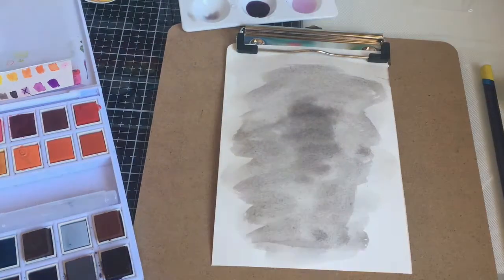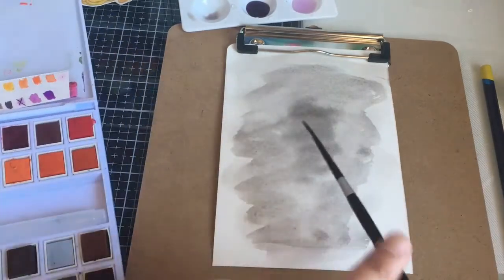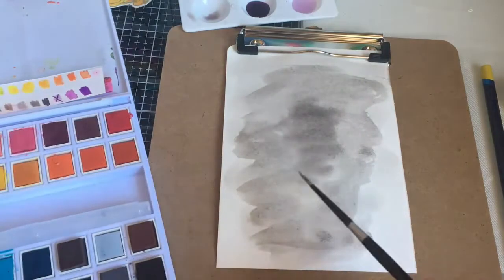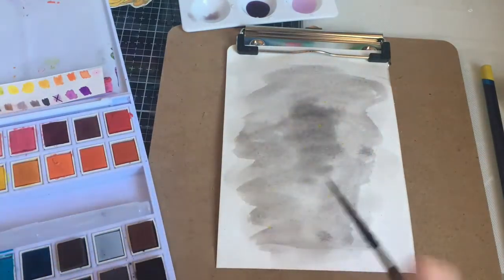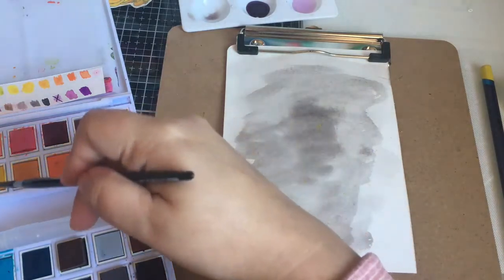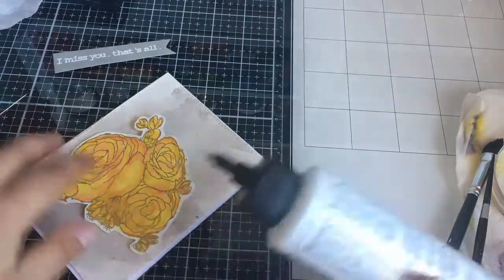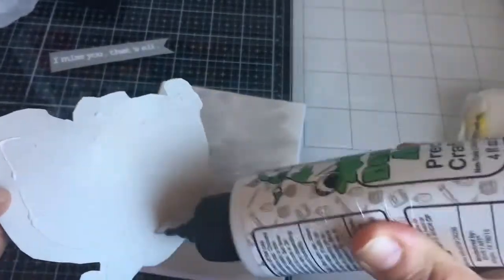I wanted some yellow flicks of paint and I realized they didn't show up because there wasn't enough water, so it's very subtle at first, but you can see it at the end. Then I cut my panel out with the double-stitched rectangle die from Gina K Marie designs and just glued it on.